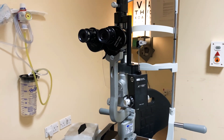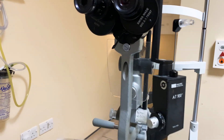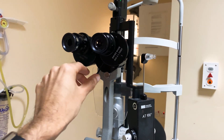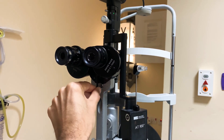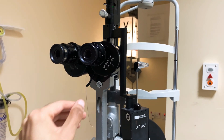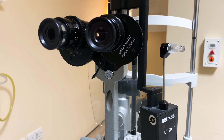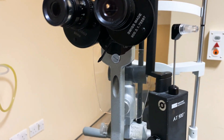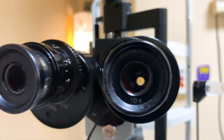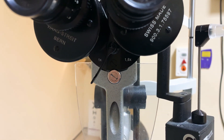That brings us to magnification. About half the A&E registrars surveyed actually knew how to change the magnification. It's this lever here — you just go 10 times and 16 times. I'd recommend starting with 10 times to get a good view of the overall structures, then zoom in with 16 times if needed. The eyepiece is 10 times, so the markings of 1x and 1.6x actually correspond to 10x and 16x.